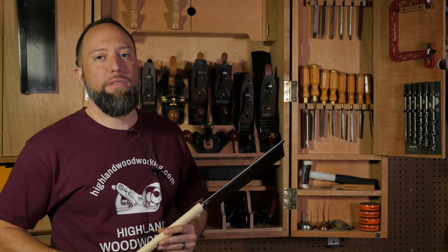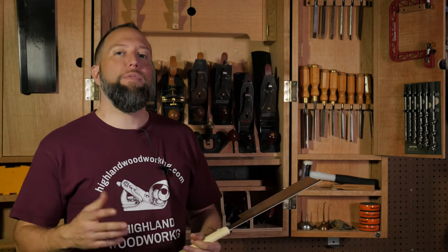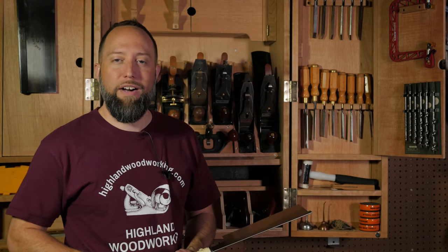That wraps up the overview on Japanese saws. If you'd like to learn more about Western saws, click the link to our video on different types and sizes of Western saws. And as always, make sure to check out the whole line of saws at highlandwoodworking.com.